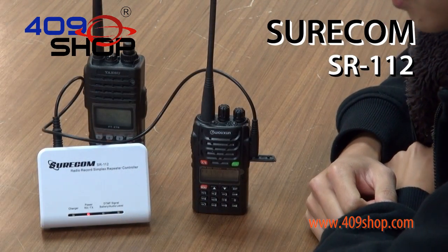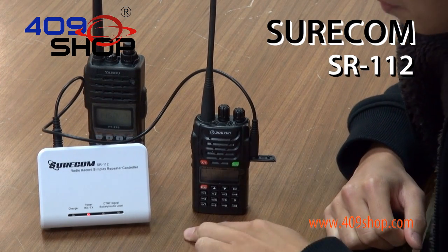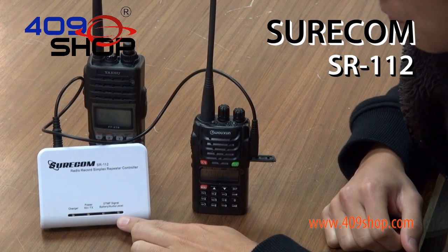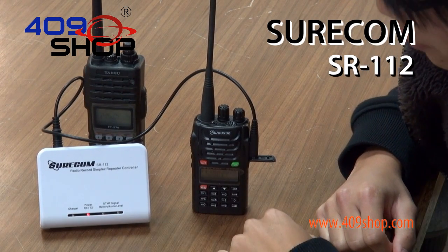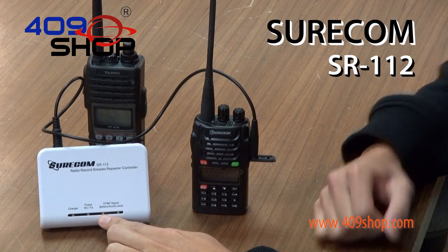The SR112 comes built in with a feature that helps you find the best sound quality. You do that by looking at the two LEDs under where it says Audio Level. The best sound quality is achieved when only the left light lights up, and it should light up blue and red.